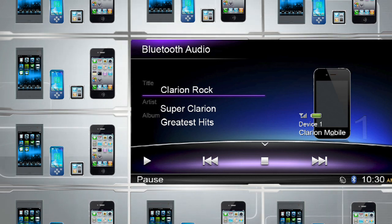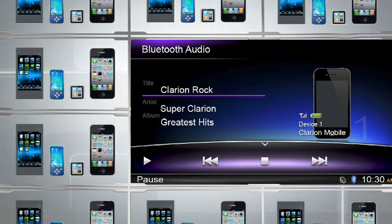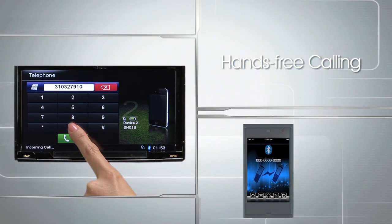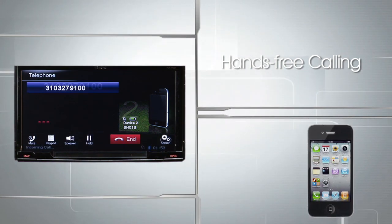By connecting to the Bluetooth module, hands-free calling lets you make and receive your calls through the navigation screen. You can even access your phone's contact list and make a call simply by voice.